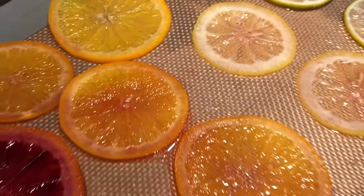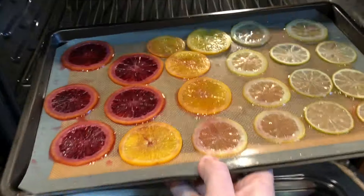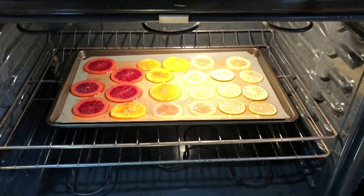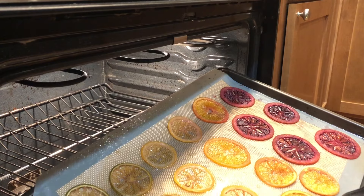Lower the oven temperature to 175 Fahrenheit, 79 Celsius, and place the fruits back inside. Dehydrate for between two and two and a half hours, depending on the thickness and size of the slices. Once the fruits are dry to the touch, remove them from the oven.